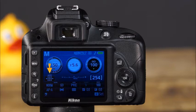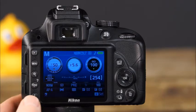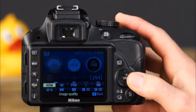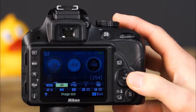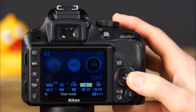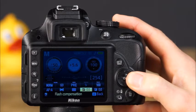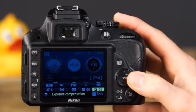This is the AF area mode and the number of shots remaining. Below the graphic display, you can see all of the settings that you can quickly access and adjust: image quality, image size, white balance, flash mode, ISO setting, focus mode, AF area mode, metering mode, flash compensation, and exposure compensation.